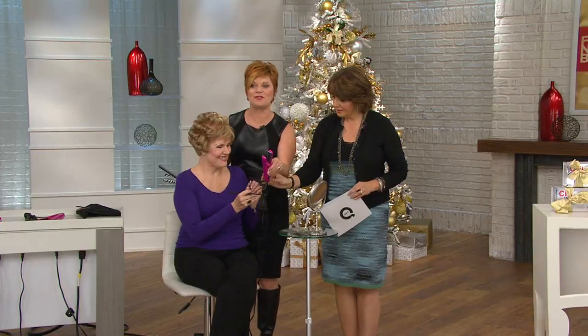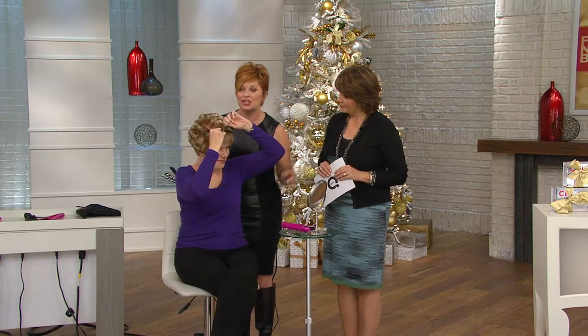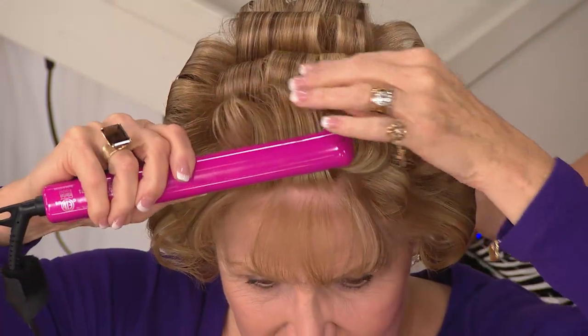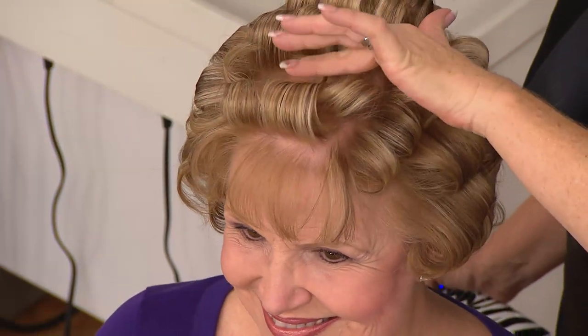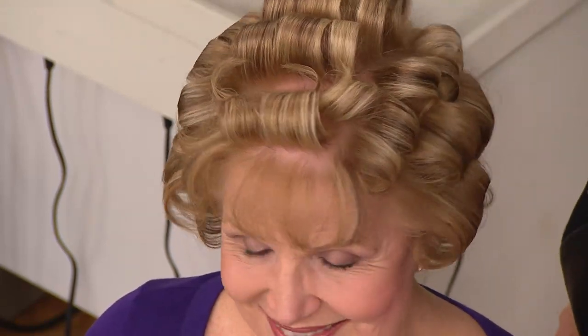Judy's going to do a little demo with our travel iron — we always fight over it, it's our favorite. She's using the travel iron, which has a three-quarters inch plate. She puts it in, turns her wrist, and then just pulls up — look at that nice little curl. She's not using rollers, not using a barrel that can make it look too formed, and not using a flat iron which is too square and won't give you any lift.